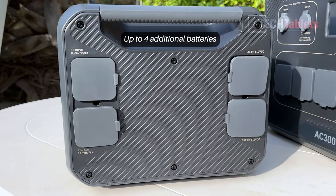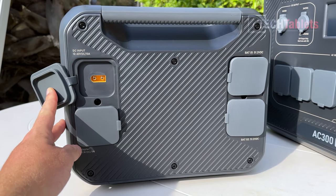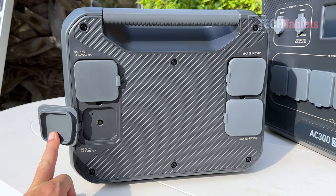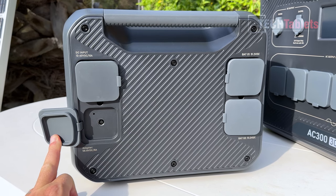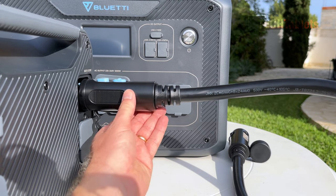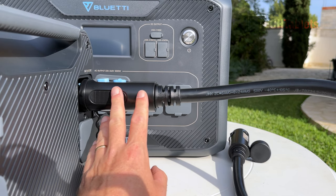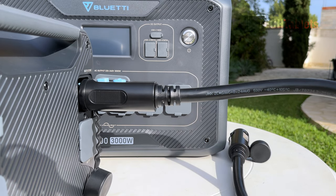On the left side of the B300 we have the DC input: a solar input accepting 12 to 60 volts DC at 10 amps, and a DC plug at 58.8 volts DC at 8 amps. As you'd expect, these connectors are chunky, heavy-duty, industrial-style — they lock into place. The cable gauge is rated up to 500 volts, a really good quality cable given the current that's going to flow through it.